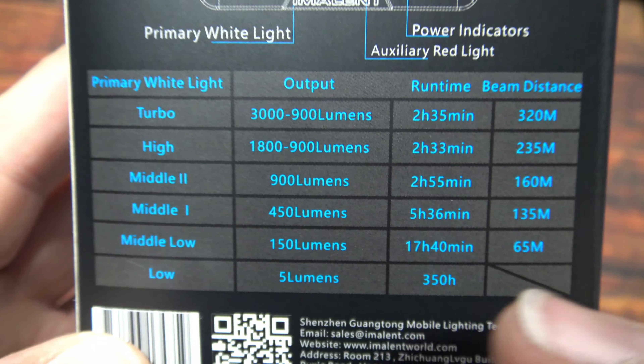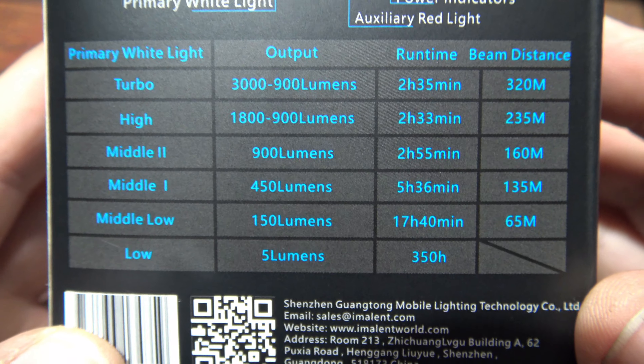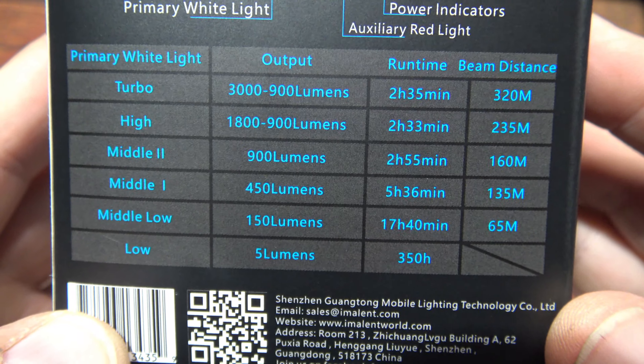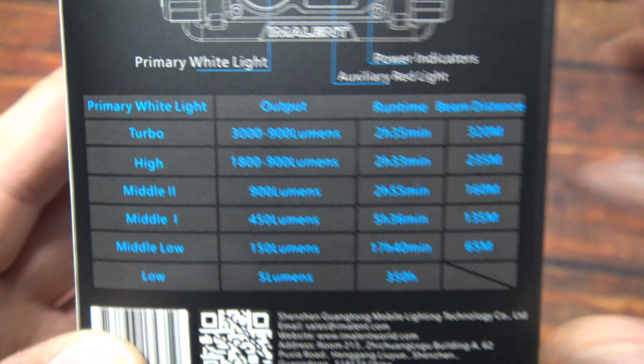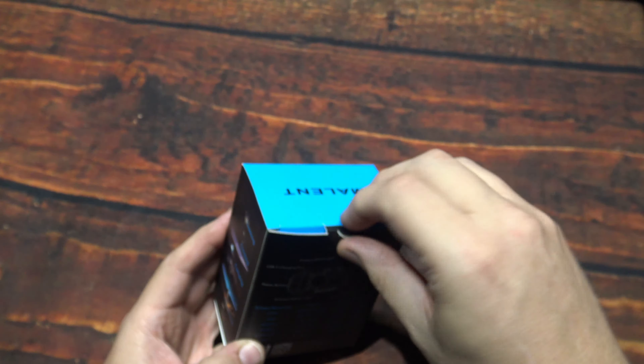The highest output is 3,000 lumens, and it's got multicolored LEDs on here. I did review previously their HT70 version of this, so let's wait no further and open it up.